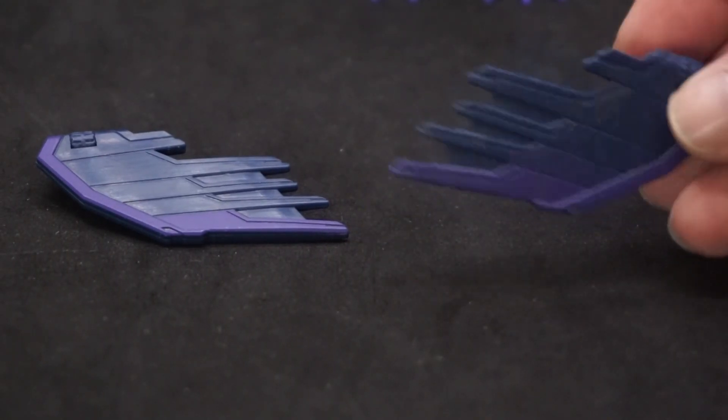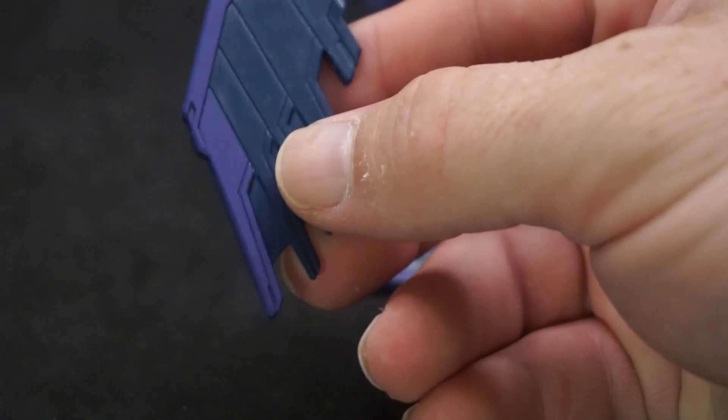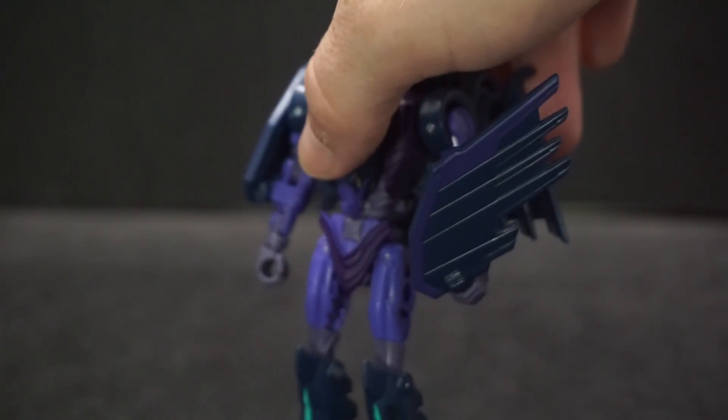For her accessories, she comes with these two wing pieces. Pretty cool — they've got purple and then a dark blue. You can either have them on her arms or she can hold them like a weapon.